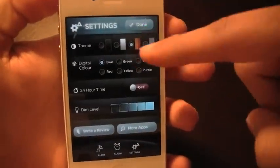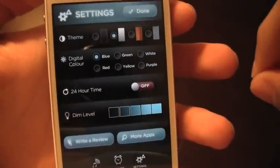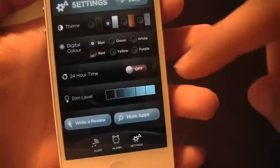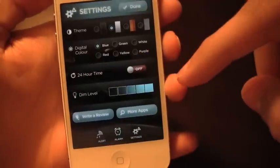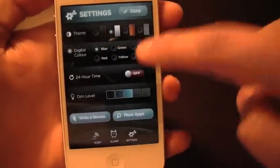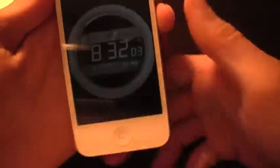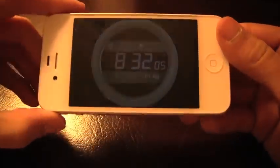If you go into settings, the theme I have is the wooden theme right now, but you can choose the theme and the digital color, as well as 24-hour time and dim level. I'm just going to mess around with some of the settings here so you can see that you can make it look just how you want it — and there is how I just created it.